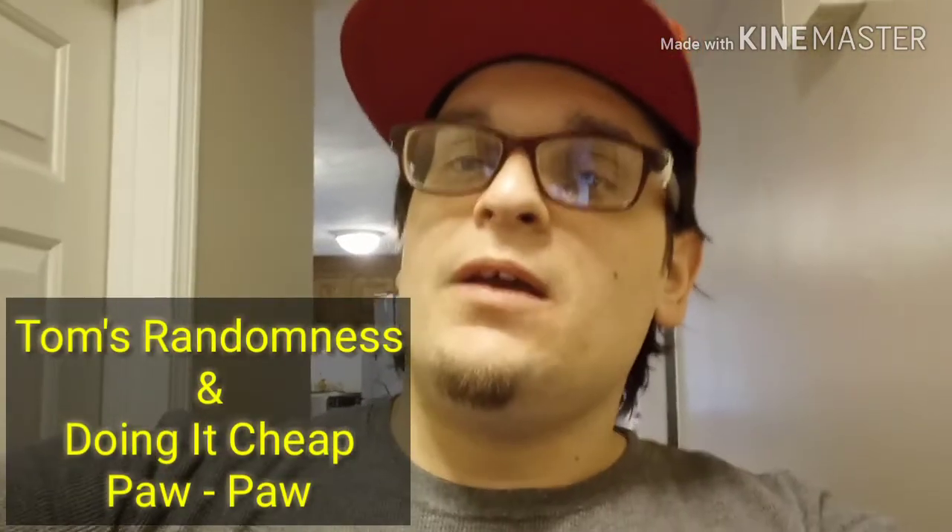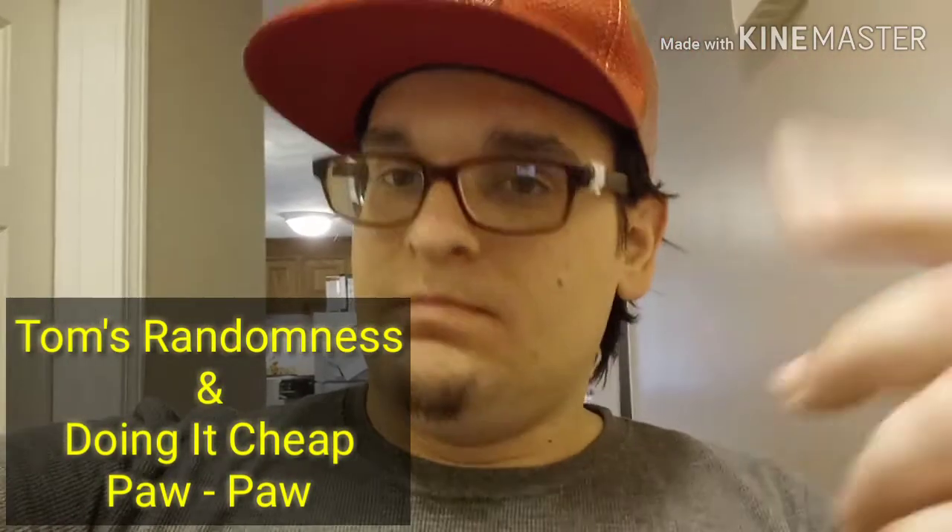Thank you for watching this random video. I just wanted to put something out. And again, if you want to, you can check out Tom's Randomness — he simplifies it, just as easy, and shows you step by step how to do it. Or you can watch Doing It Cheap with Pawpaw, as he says it from Tennessee. All right, guys. Thanks.